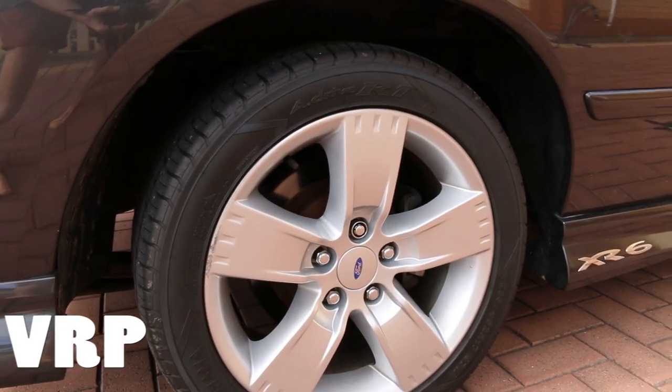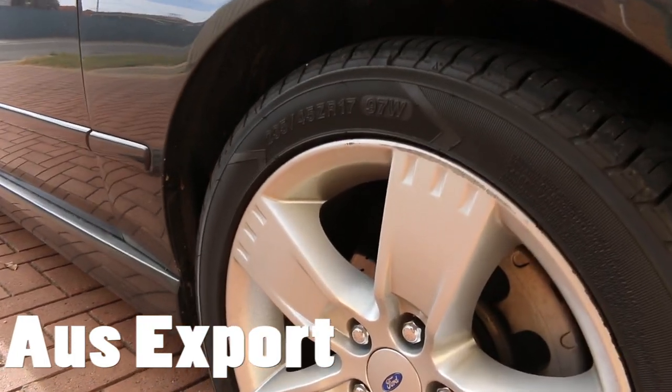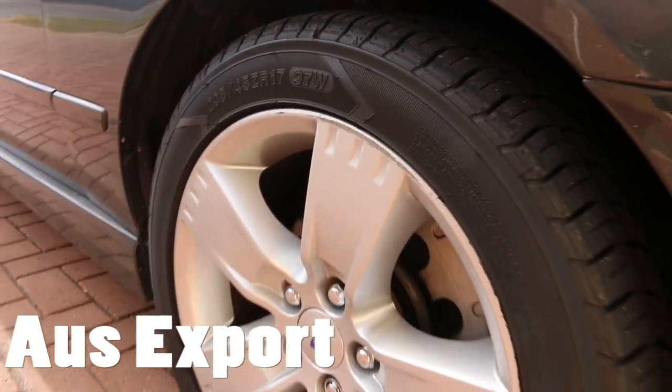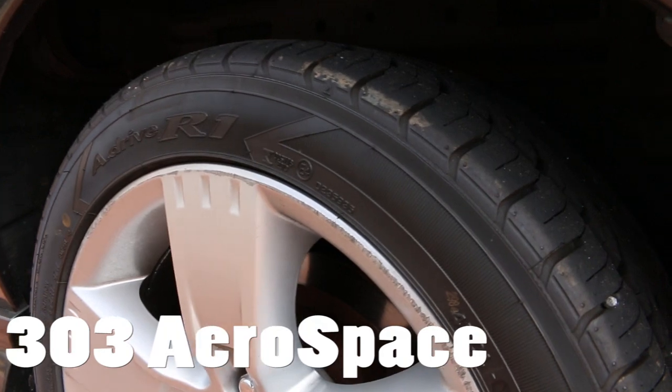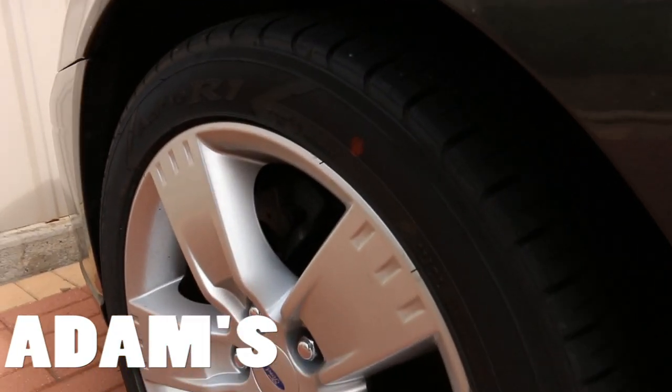Before I start anything, just a quick update with how the tires are looking after the last video using the tire shines. AusExport was practically all gone but the tire still looked clean, and to be honest I think that was the same for all the tires. They had travelled quite a few kilometres since the last video — around two weeks ago — and all could have gone with another application.